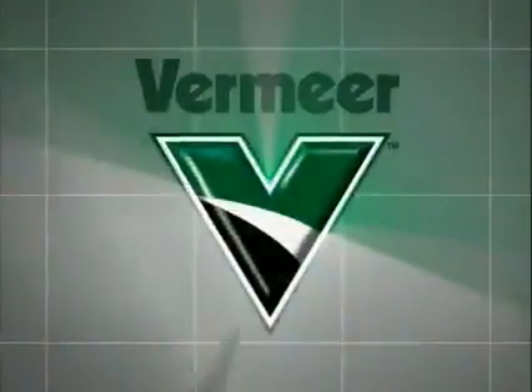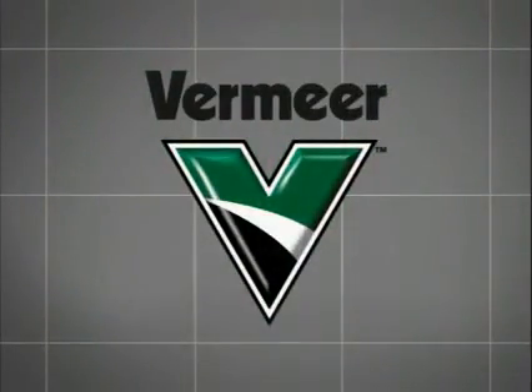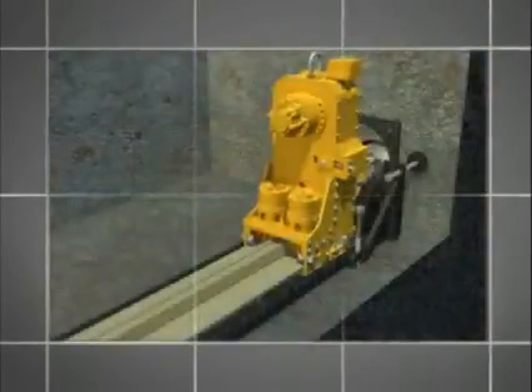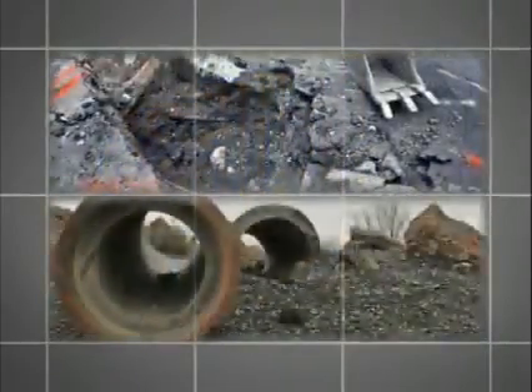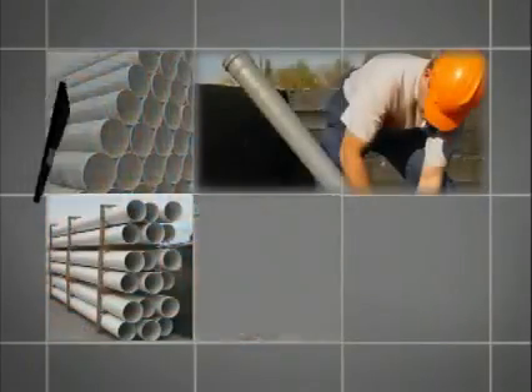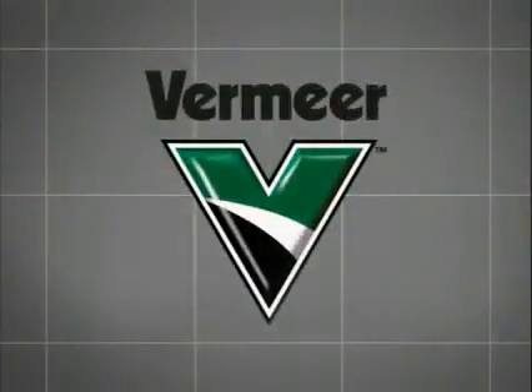Vermeer, a leading developer of trenchless technology, now offers a solution to help meet these widespread issues head-on. The new Axis Guided Boring System is a pit-launched installation method aimed to achieve pinpoint on-grade accuracy while eliminating some of the difficult steps associated with other installation techniques. A wide range of product pipe sizing specifications and other job site requirements can be met with the versatile capabilities of the Vermeer Axis Guided Boring System. Now let's learn more about how the Axis Guided Boring System works.